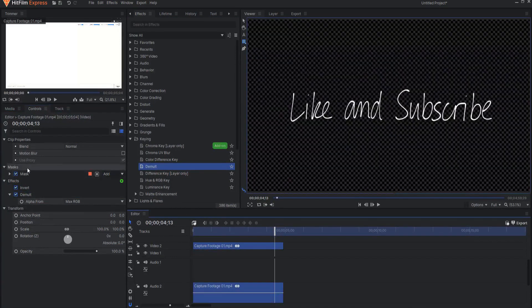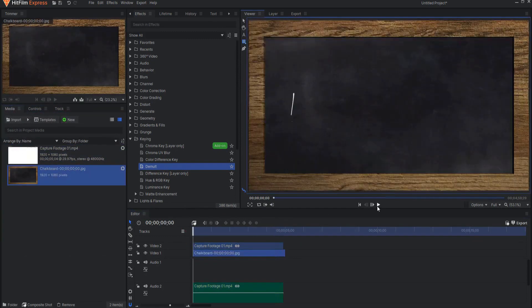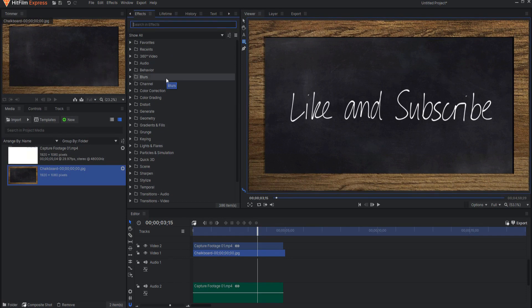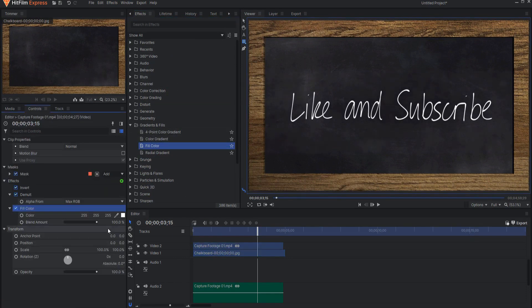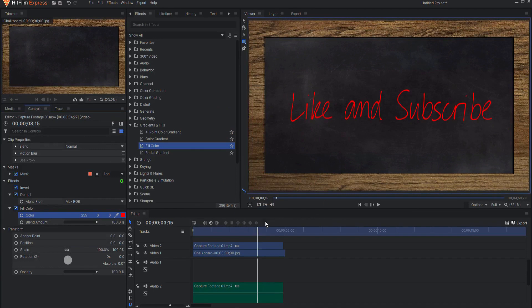If I lift this up and add a chalk background, for example, it would look like somebody's writing on a chalkboard. You could put a regular picture behind there, or fill it with a different color. Under gradients and fills, drop a fill color on that, change the color to whatever you'd like, and it would work beautifully.